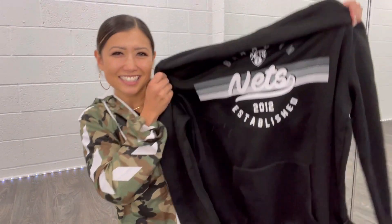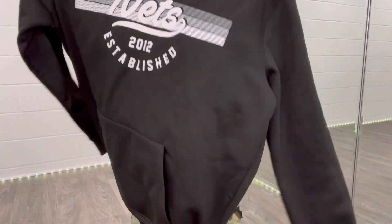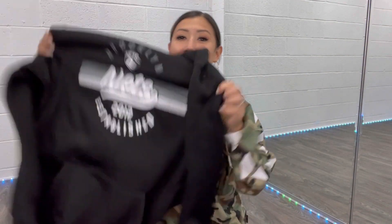They got me in Brooklyn in the house! Oh my god, I love it, and I love that it's oversized. So I'm 5'1", but I love wearing it oversized so I can dance in it, go all out in it, and be comfortable in it. So I'm going to put this on for you so you can see what it looks like.